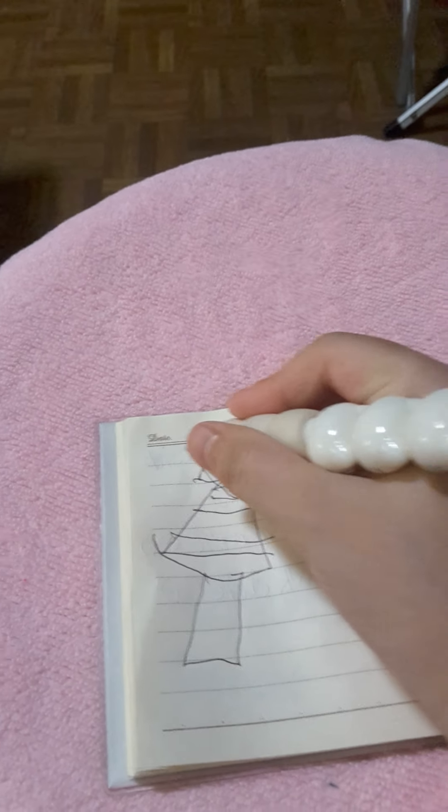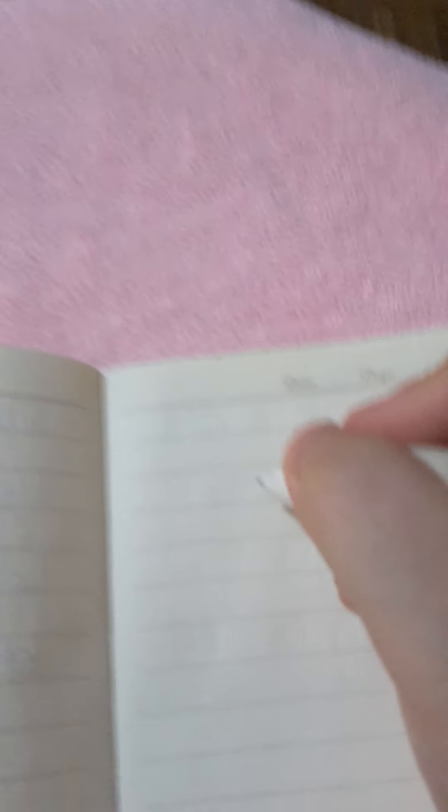And put a star. Do you know how to draw a star? Just do a triangle — and then another triangle.